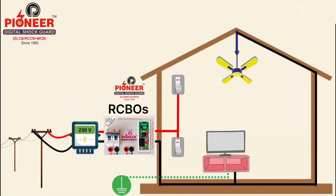The Raksha device is installed after your energy meter, and once installed, there is no requirement for other MCBs or RCCBs. It works differently because it has a voltage monitoring system that can sense abnormal voltage within seconds.